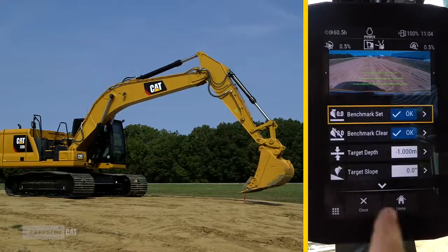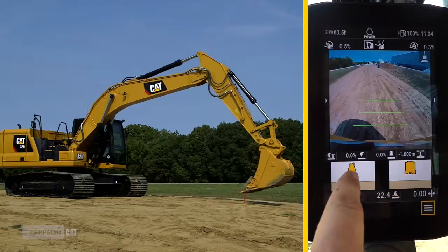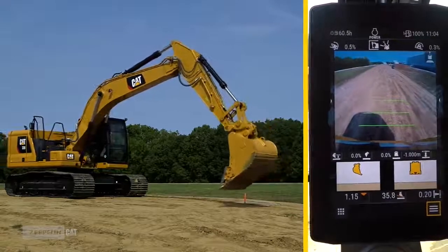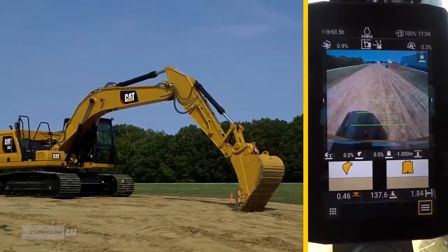Go back to the home screen. You can see there is a one meter cut from the benched position of the bucket. Now you can start digging. On each pass, the display shows the position of the bucket in real-time values.